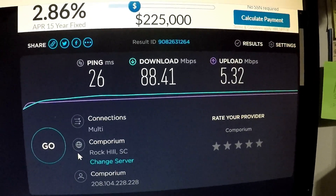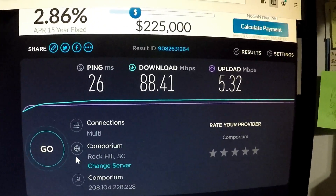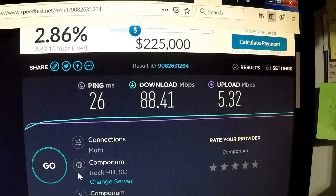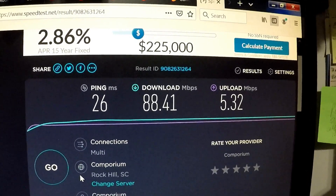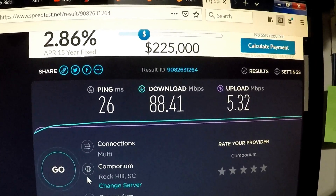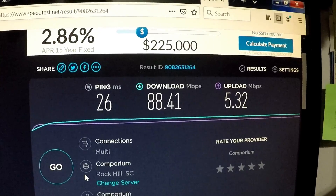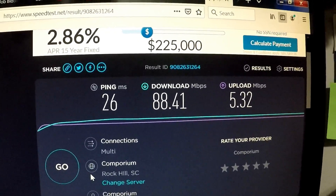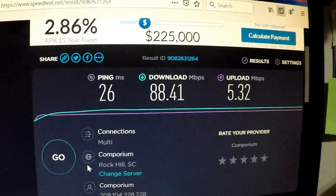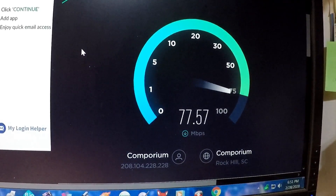My ISP is offering one month free, so I might go to the next tier to check speeds for comparison. They offer standard, elite, and ultra — ultra is the fastest available aside from fiber optic, which hasn't been run in my area yet. I went ahead and upgraded to the ultra package, which basically doubles my speeds.